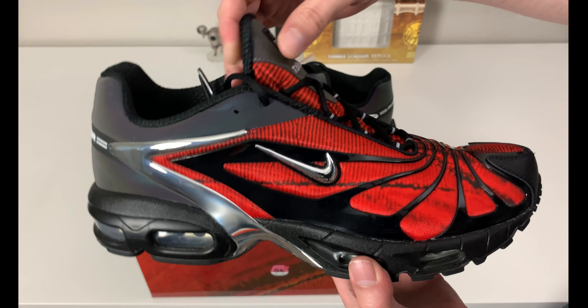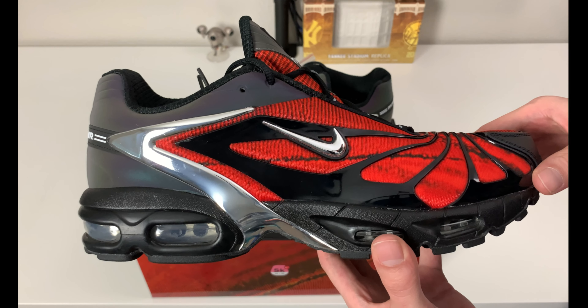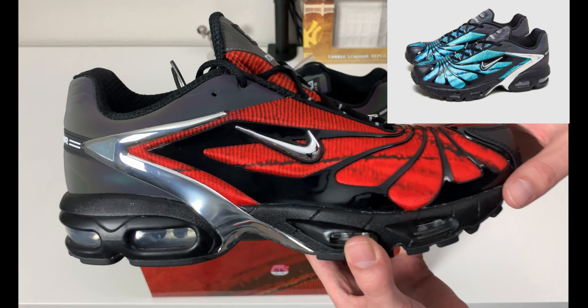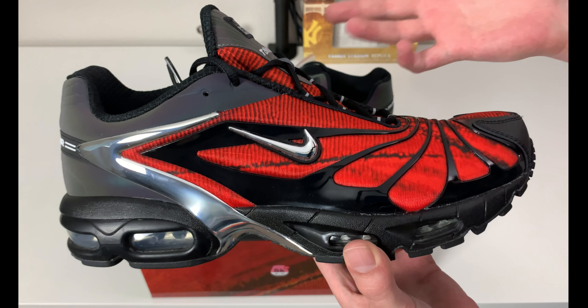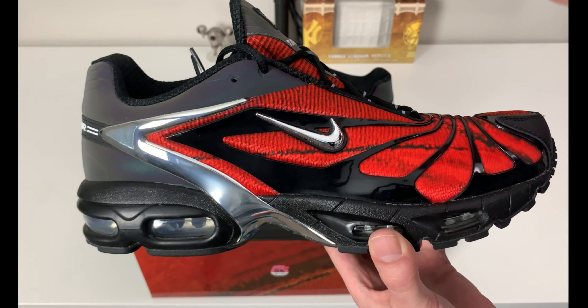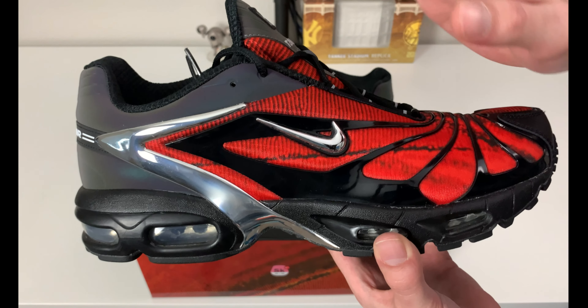If we bring up the other shoe, you'll see some of the color changes on here. I believe they made a blue version of this — I'll throw a photo up. This pair is called the Bloody Chrome, in red, black, and chrome obviously, but with a hint of something you may or may not notice right away.